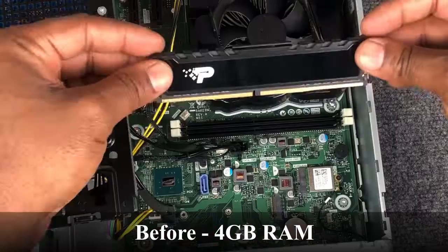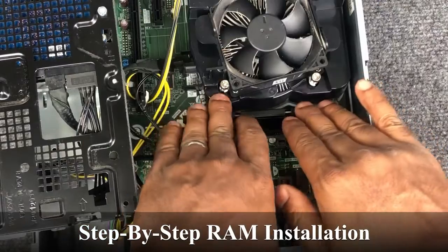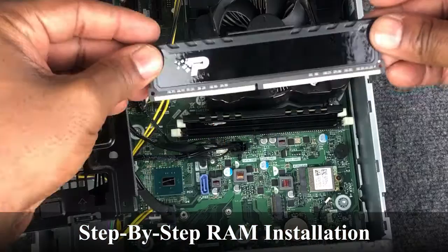If you'd like to learn how to increase the performance of your HP Slim PC by installing some additional RAM, then stay tuned.